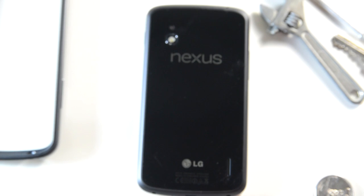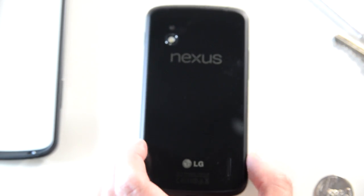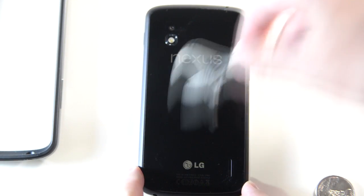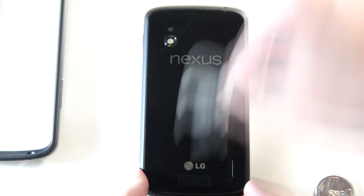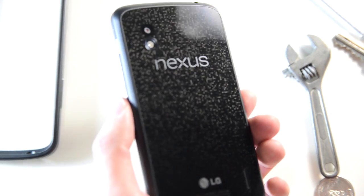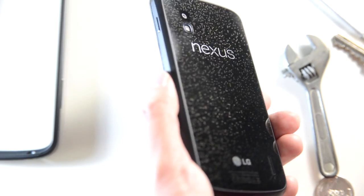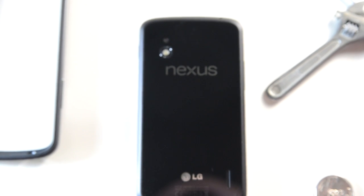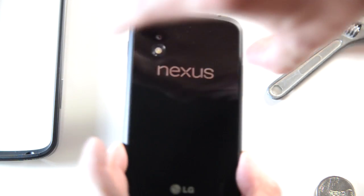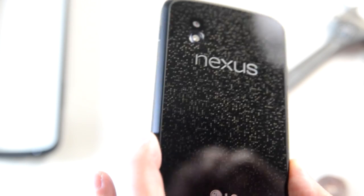Now let's try this wrench since we've got it here. Even across the logo. The logo is flush underneath the glass, so you don't have to worry. Still clean. I'm going to polish it off to see if we see any. It is clean, guys. No scratches.